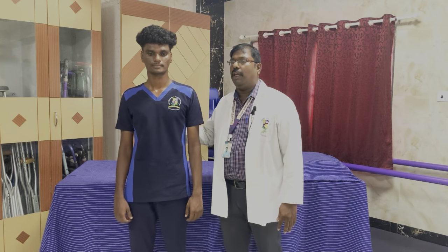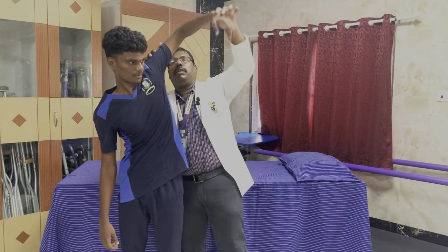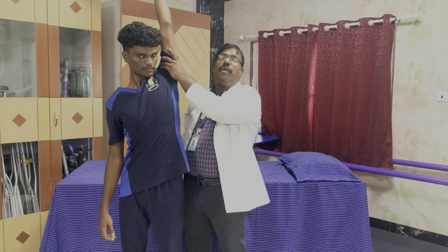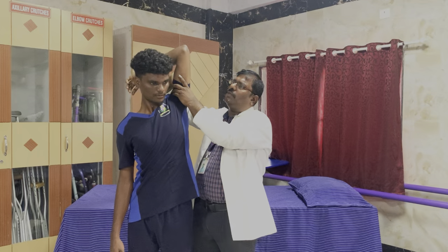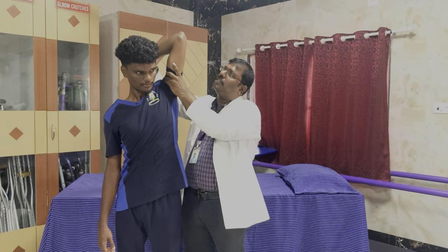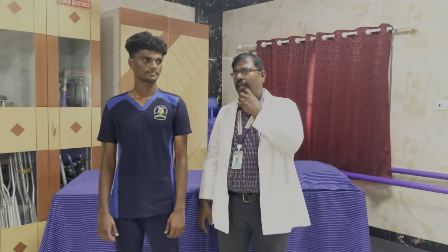For elbow extensors, muscle power 3, the position is slightly different. We ask the patient to raise his arms and then do the extension movement. When the patient is able to do this movement against gravity, perpendicular to the ground, in full range, this is muscle power 3. Offering minimal resistance and if the patient is able to do the full range of motion, this is muscle power 4. If maximum resistance is offered and the patient is able to do the full range of motion, this is muscle power 5. These are the gradings for movements around the elbows.